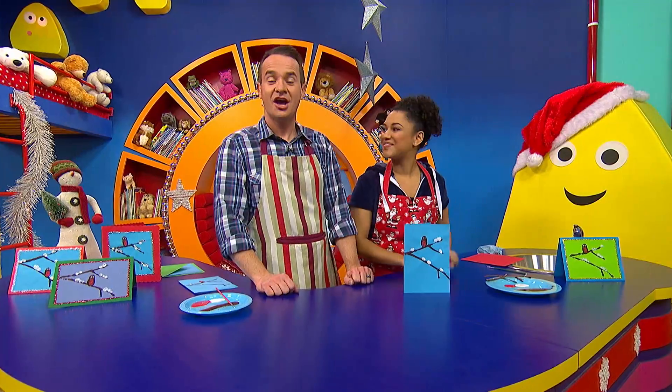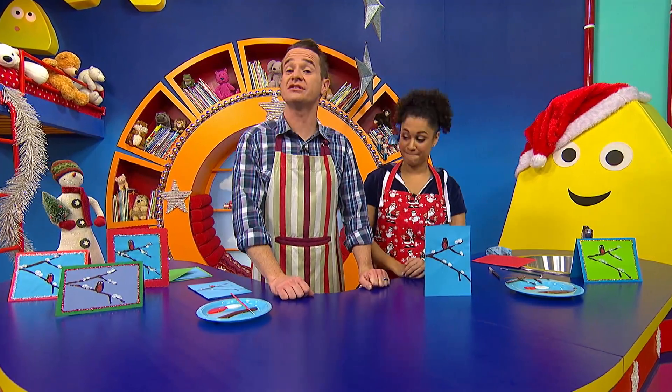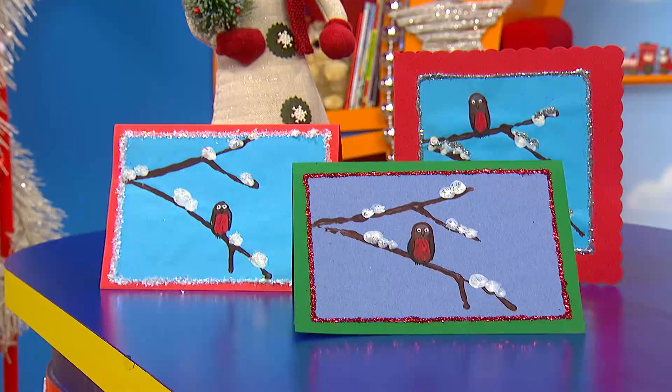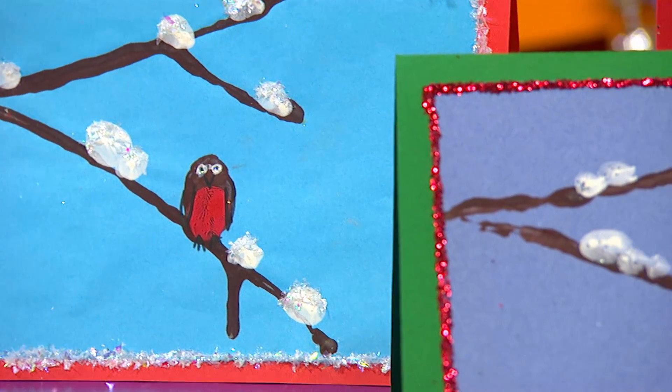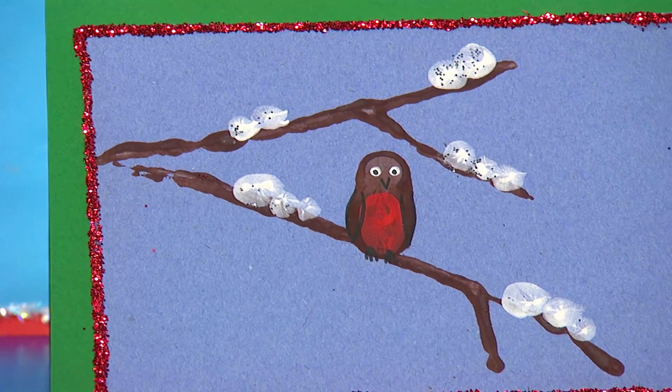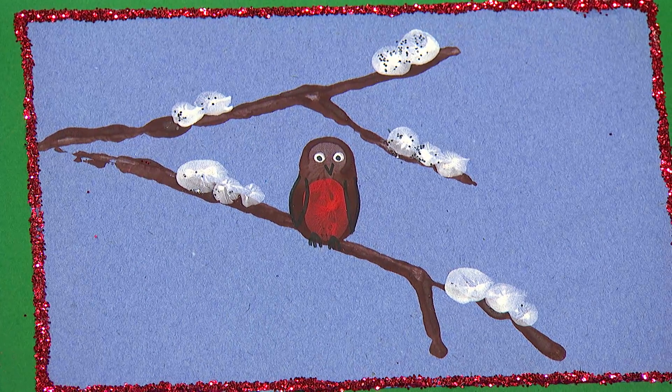A homemade Christmas card! You can add extra decoration to your cards, like we have here. We've stuck some of them to bigger pieces of coloured card, and we've added coloured glitter. We just hope you enjoy making and sending your homemade Christmas cards.